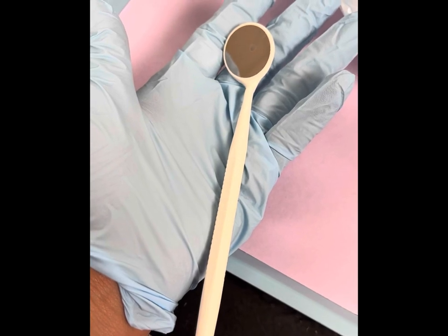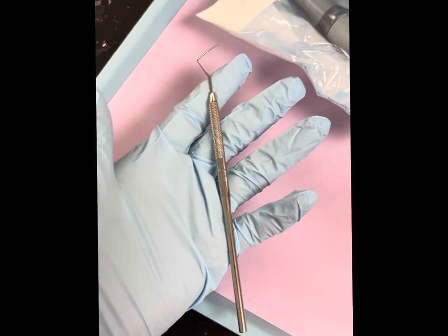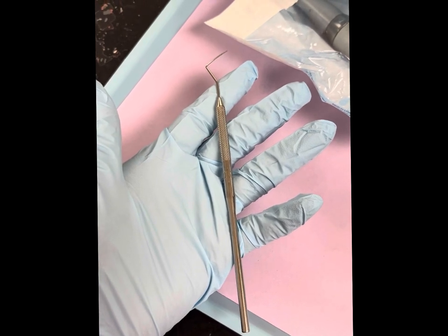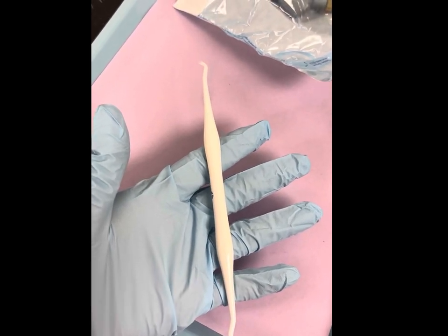You will always start off with the basic setup, which will be the mirror used for visual. This is the explorer used to check the occlusal surfaces of the tooth. This will be a probing instrument used to measure the depth of the tooth pocket. This is a plastic composite instrument used to shape and remove excess filling materials from a tooth.